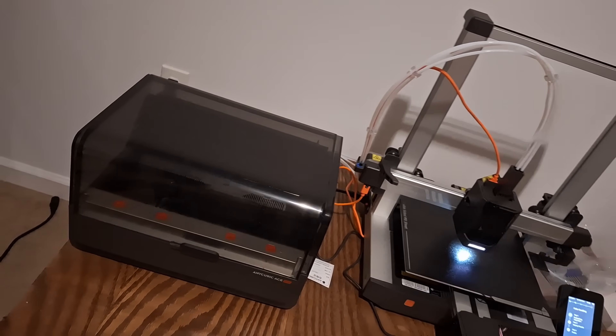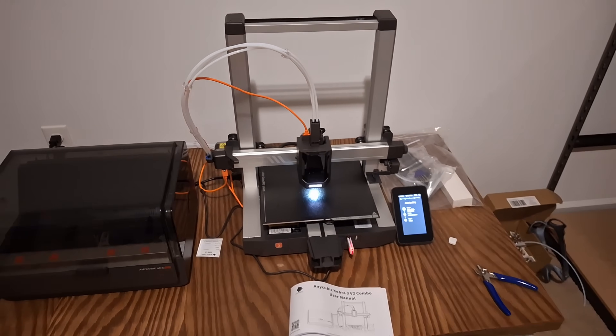Now for the critiques. First, the footprint is huge. With the ACE unit next to the printer it takes up a big area — I can fit two massive printers in the same spot. A 350 by 350 and a 400 by 400 printer next to each other would take up the same space as this one, which is pretty crazy for a 250 by 250 machine. There's apparently a way to stack the ACE on top of the printer, but I haven't seen the files for that. Also, the ACE has its own separate power cord, so it takes up two power outlets — that may not be a dealbreaker, but it's worth noting.